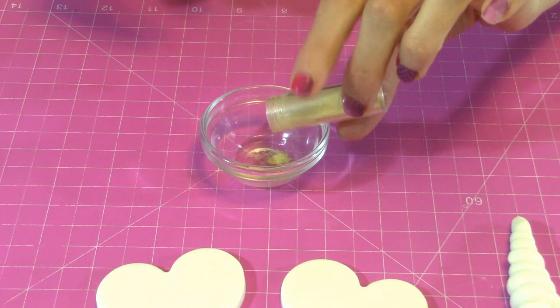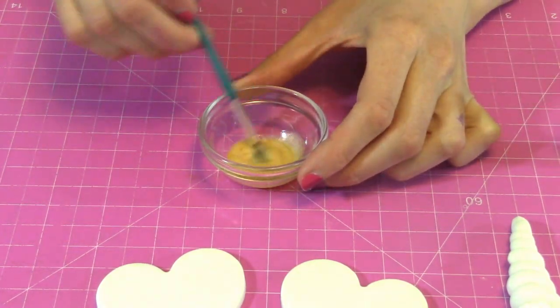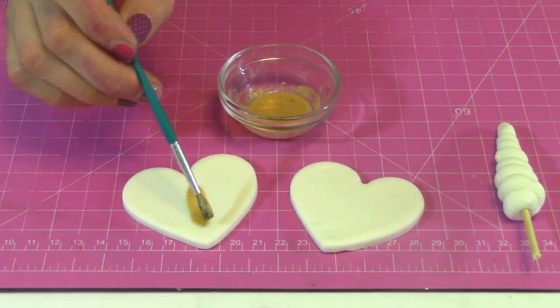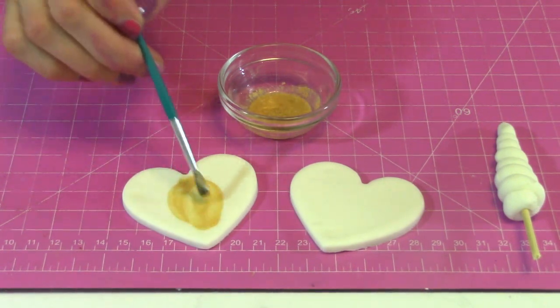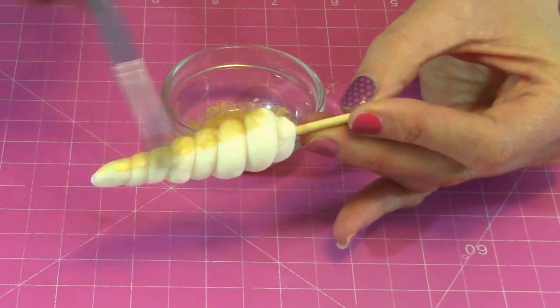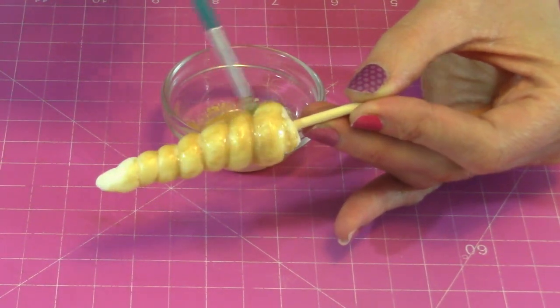To make a nice gold paint, I'm starting with some clear alcohol, adding a little bit of gold edible dust to it and mixing it up. Using a paint brush, I am painting my gold paint in the middle of my heart for the center of the ears, and now I'm painting the entire horn with my nice shiny gold.